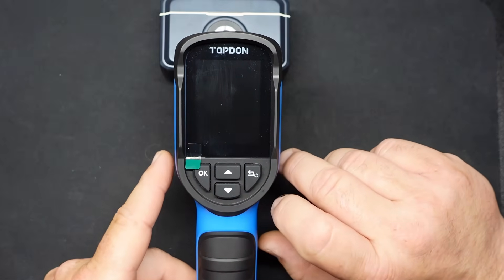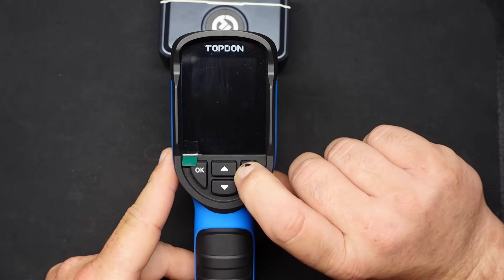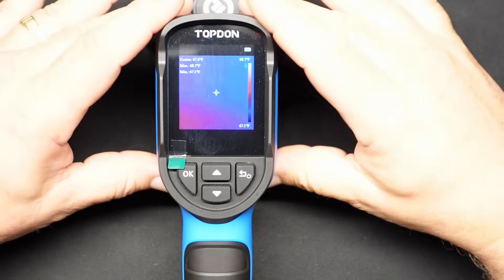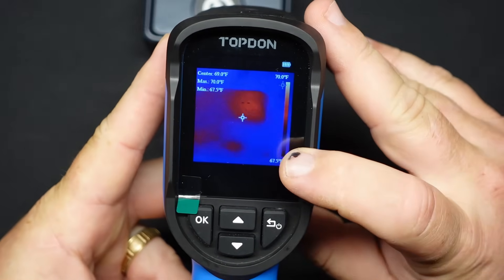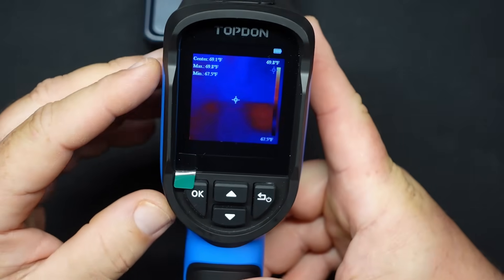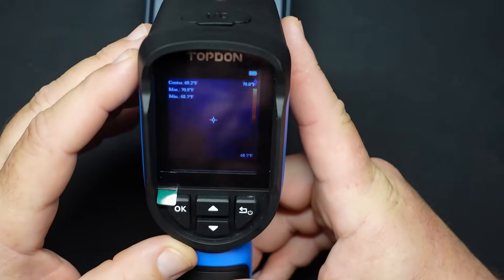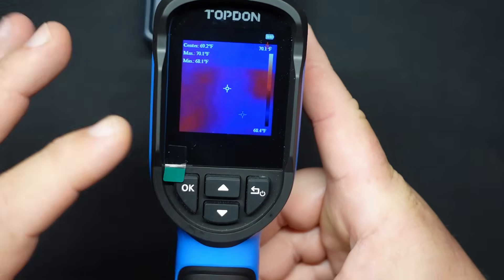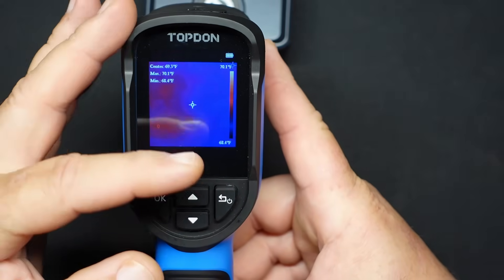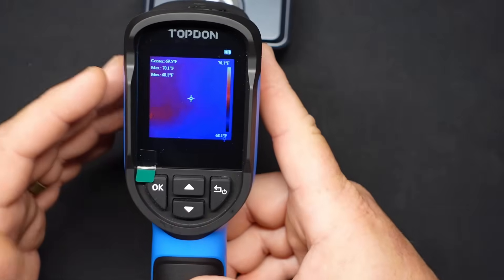To turn it on, power button right over here — just push and hold for about five or six seconds and you'll see it light up. On the screen, on the top is the scale of what you're looking at — the highest temperature it's seeing and the lowest temperature it's seeing. You can control some of this in the settings. Over here you've got a center dot, and then it has a red dot that will find the hottest point in the viewfinder, and a blue dot that will find the lowest temperature. So you use these to hone in on your hot spots or cold spots.